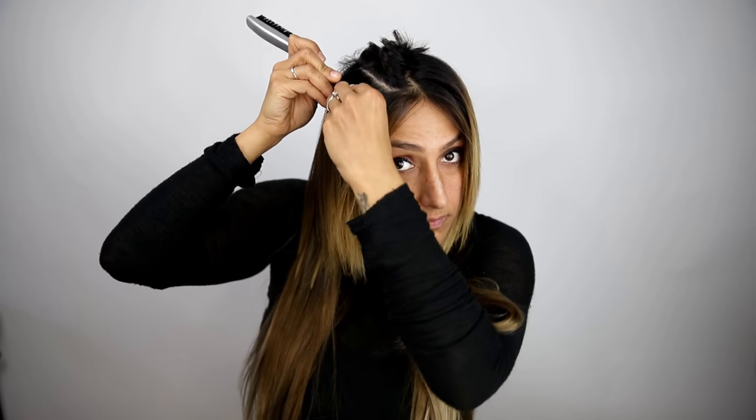Applying an additional row of extensions to the bottom hairline using a backward clip-in technique can help conceal the remaining short hair. Simply attach these extensions to the base of your hair facing the other direction so that these extensions lay in front of your natural hair. When attaching extensions to the front of your hair, make sure your sections are as high and as forward as possible without being seen.